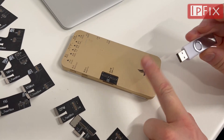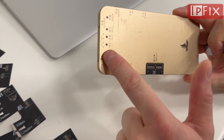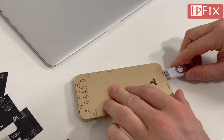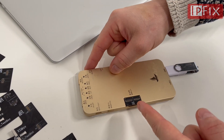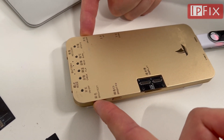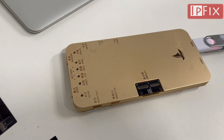Now we're ready to update the device. Make sure it's turned off — it cannot have any lights on. Take your flash drive and plug it in. Then you hold the power button and the brightness button at the same time. The update lamp will start flashing.